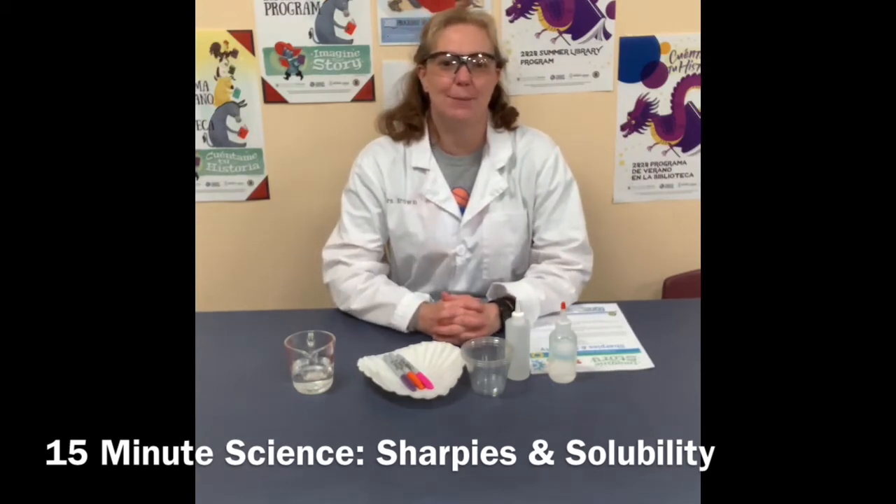Today's science experiment is about Sharpies and solubility. What is solubility and what does it have to do with Sharpies? Well, let's do the experiment and then we'll talk about it.